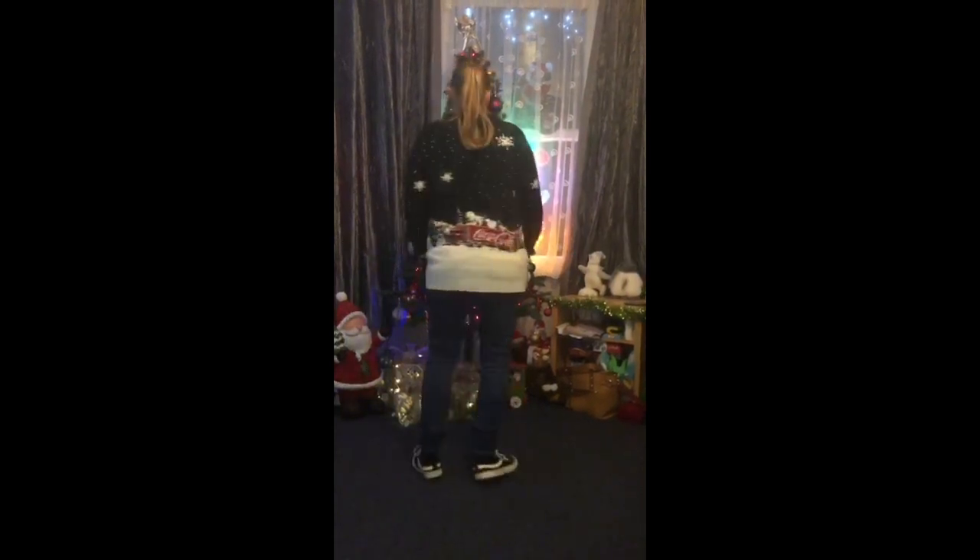Hi guys, so this is the dance to Winter Wonderland. You're going to start by putting your left leg across your right, and you're going to do a full turn all the way around until you get back to the front.